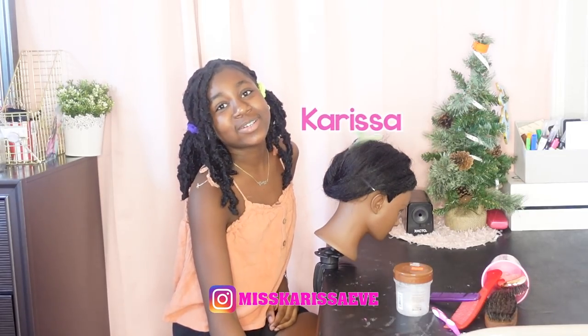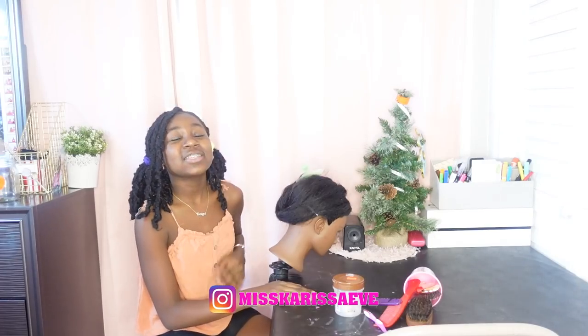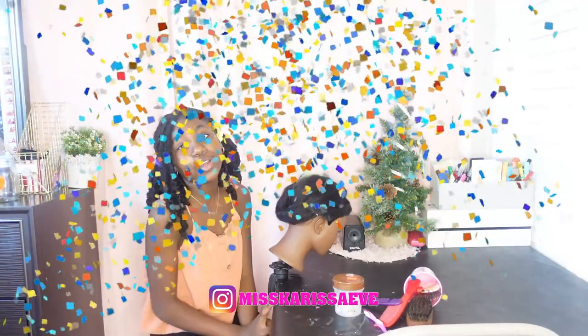What up Krista gang, it's your girl Krista. I'm back with another video. Welcome back to my YouTube channel.